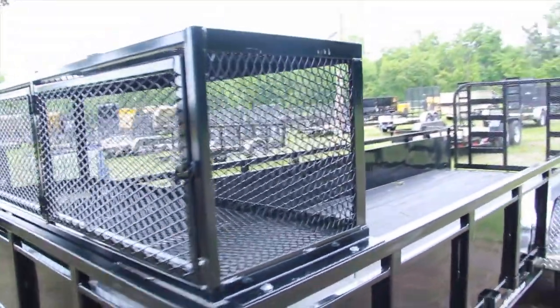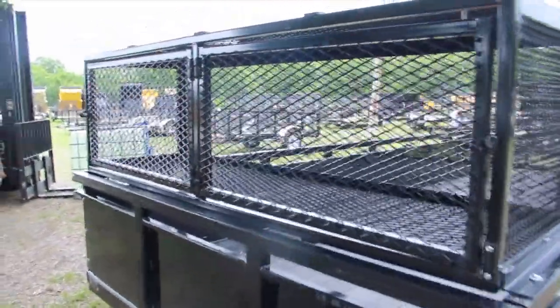This unit does have the solid steel sides, plus you'll notice this nice 2x2 mesh box up front. Dual doors, one on each side — super convenient and really easy to use.